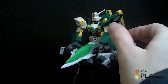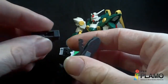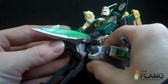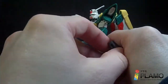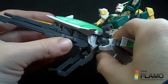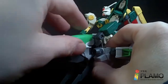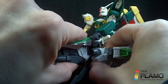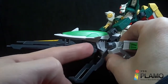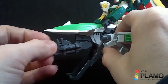Before I forget, you can mount the buster rifle underneath the nose cone — it becomes a little connector and just plugs into a hole right there. You just have to have the main handle at an angle and line it up. I don't think it has the most secure connection because it has to go at an angle and just kind of rests so it looks flush with the buster rifle, but it's alright.